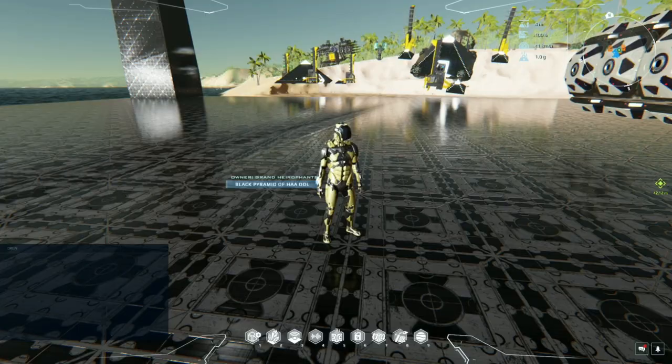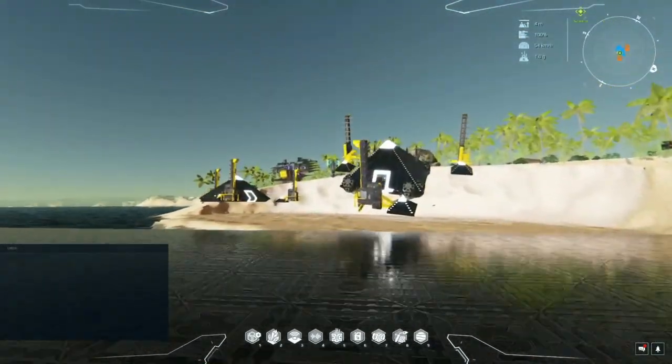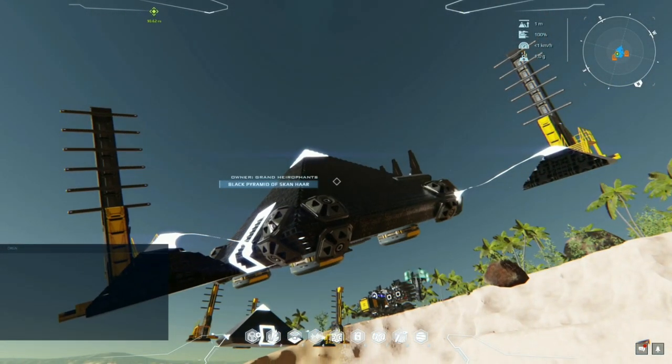Hello everyone, this is Shamsi and welcome to the Tri-Scanner Guide. Today we'll take a more in-depth look at the building and operating of this ship here, the Tri-Scanner, that we mentioned briefly on the Mining Millions tutorial.